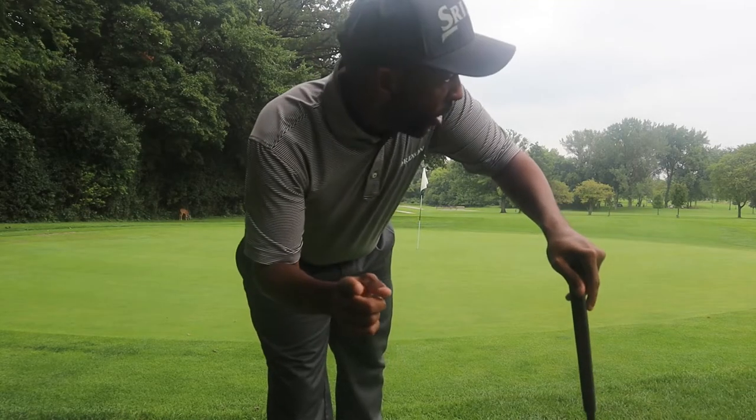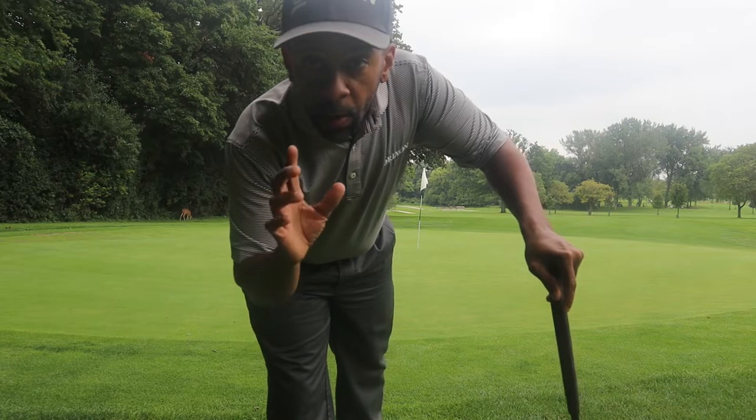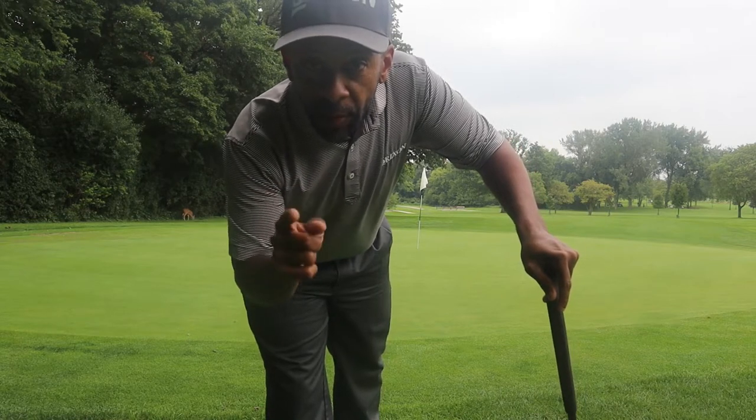All right guys, next is the par three — but change of plans. We've got some people coming up on us, so we're going to play the 15th hole instead. It's a 360-yard par four with a creek down there. We're just going to hit a five wood to get us in position.